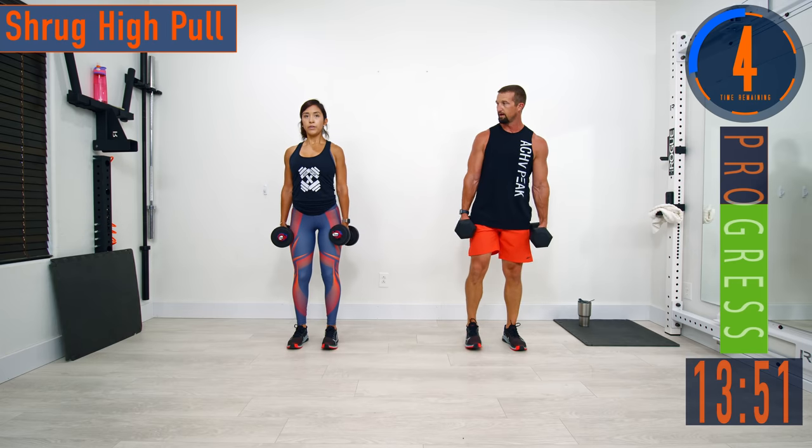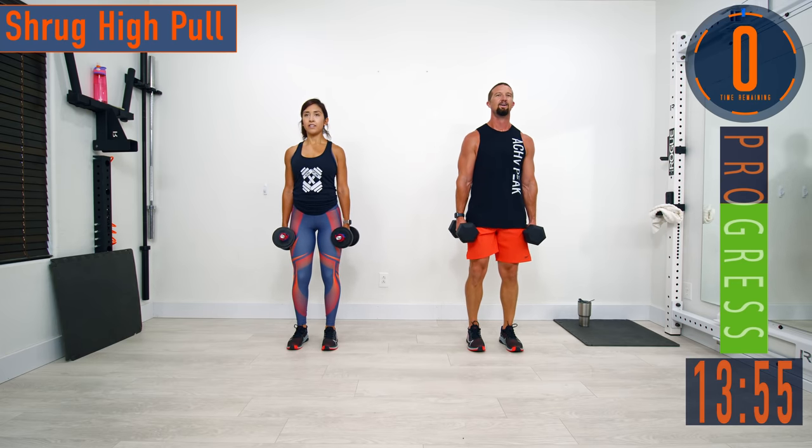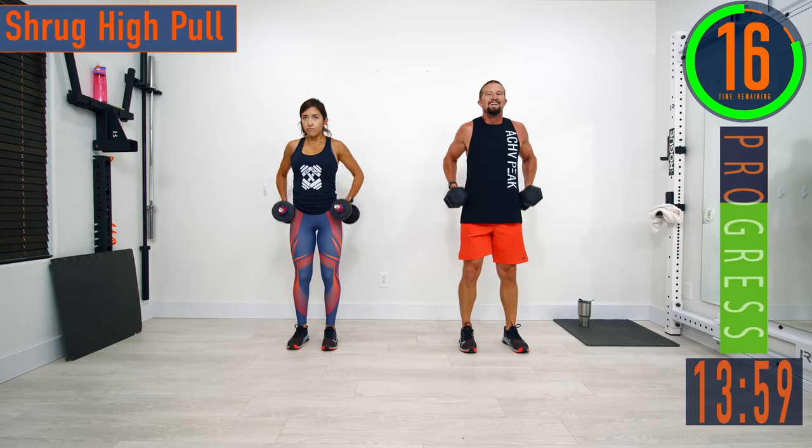Shrug high pulls. Now we're getting a good forearm workout just from holding these. Shrug, high pull — shrug, high pull. Let's go.